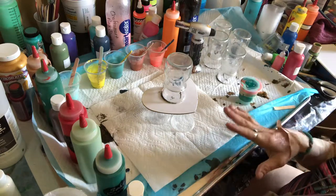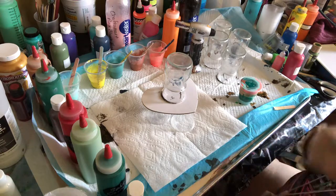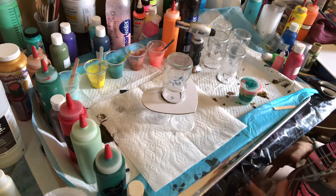Once these are painted and completely dry they make wonderful candle holders, and then I'll show you how in another episode to make the candles to go inside them.